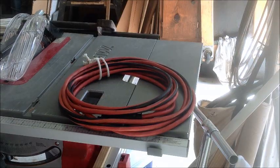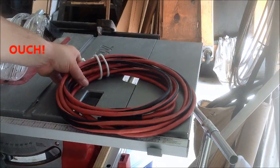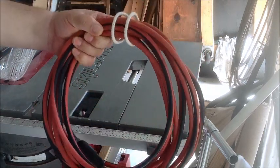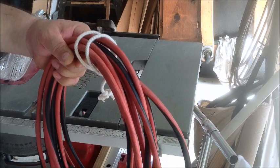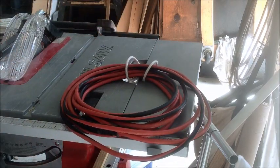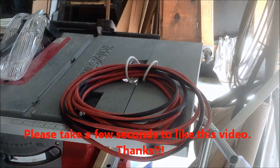So I hope that gives you some ideas on how to organize your cords in your garage. I use it for my extension cords, my air compressor cords, hoses, anything else I need to hang. Hope that helps you organize your garage a little bit. Do me a favor — take a few seconds to like the video. I'd appreciate it and I'll have more for you later.